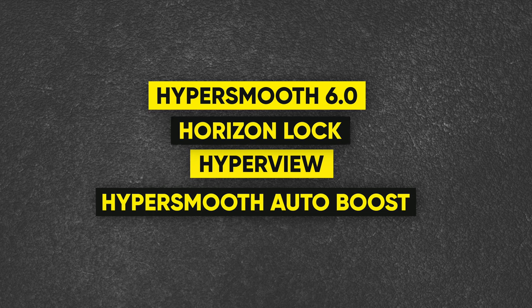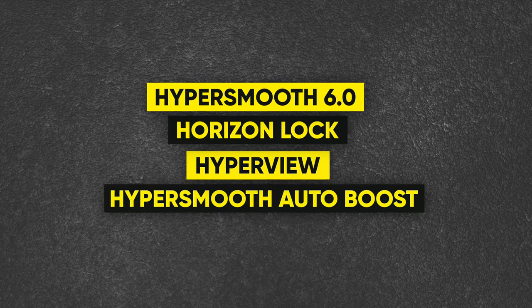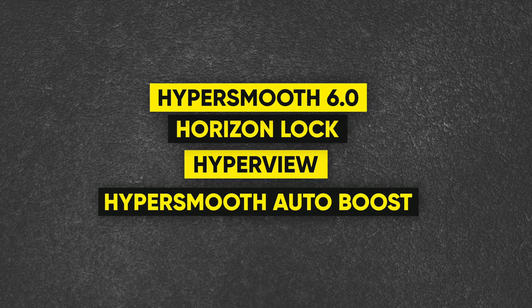Along with the improved battery performance, I think we'll see features like HyperSmooth 6.0 stabilization, Horizon Lock, HyperView, HyperSmooth with autoboost, and more.